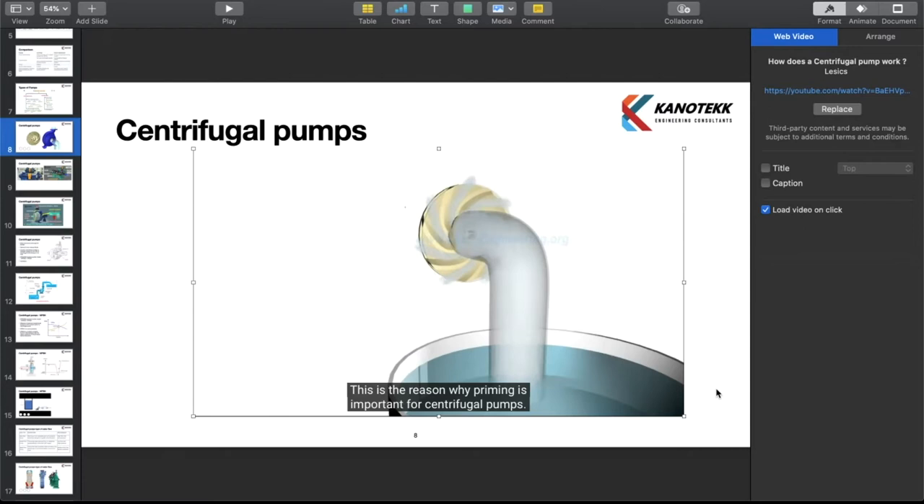This is the reason why priming is important for centrifugal pumps. If no water is present initially, the negative pressure developed by rotating air at the eye of the impeller will be negligibly small to suck a fresh stream of water.